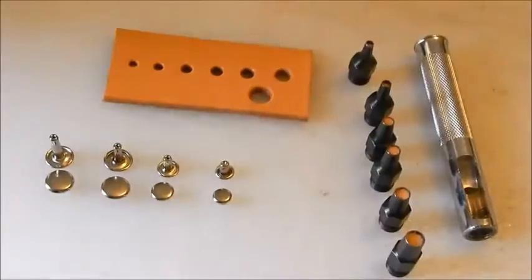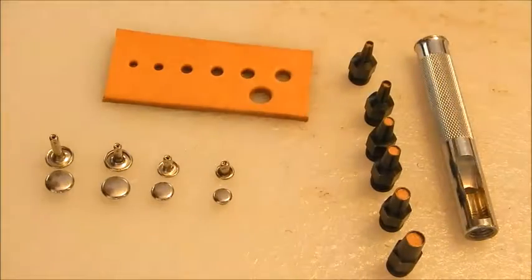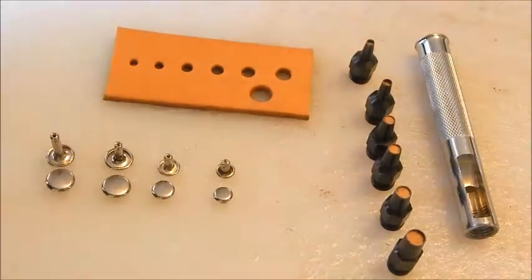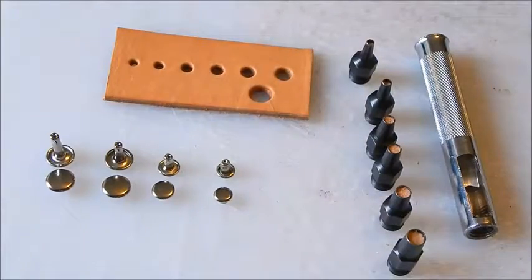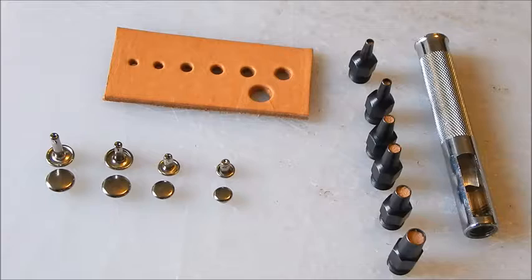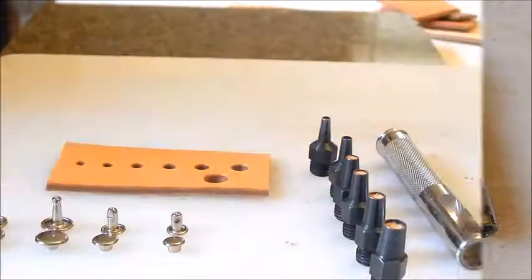I use the smallest hole because you want to keep whatever you're setting — rivets, eyelets, snaps — as snug as possible in the leather. By using that smallest hole they're going to be really snug.